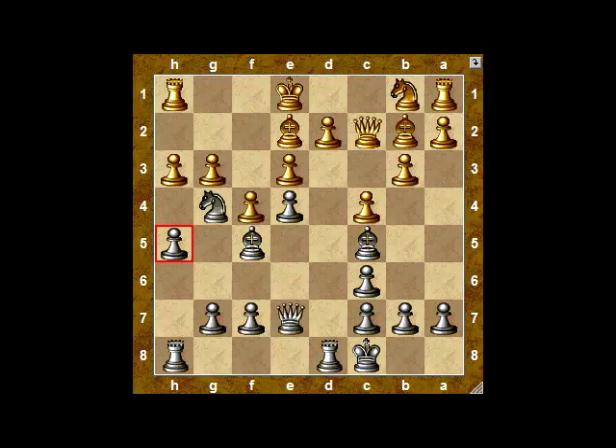Now, you might expect Spassky to retreat the knight to f6 — that way black can't capture the pawn at g7. But Spassky has something much more aggressive in mind. Wow, look at that attack on the king's side! White can capture the knight two different ways, could also capture the pawn at h4, and could even capture the pawn at g7. All of those are options.